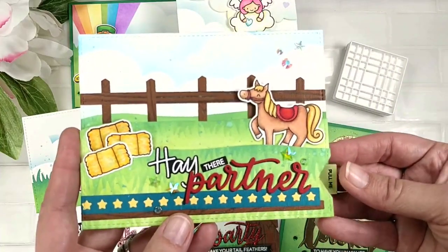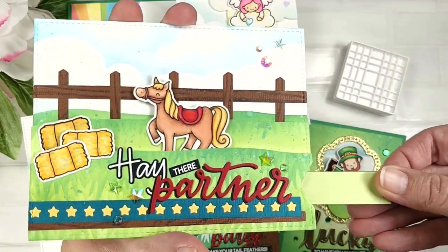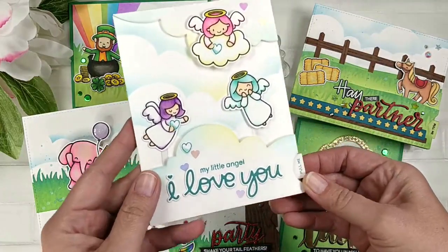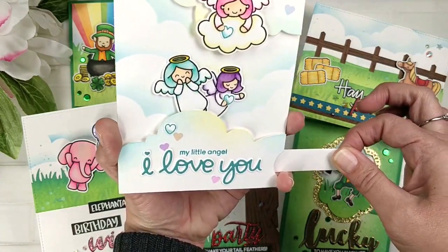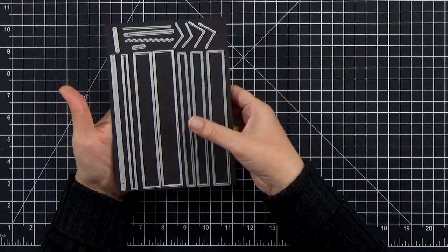When I saw the new release, there's a lot of fun images in there, but what really jumped out at me is the More Strips of Ease die set, because as an interactive card maker, it's just a super versatile set. So I'm going to show you a couple different ways to use it in today's video, and then I hope you will hop along with everybody else. I've got links below. So let's go ahead and take a look at the Strips of Ease.